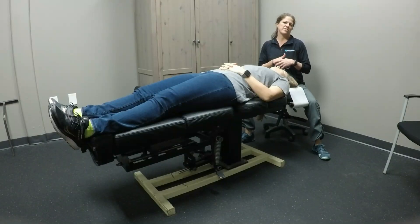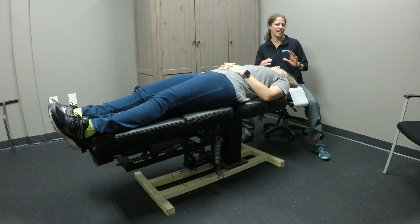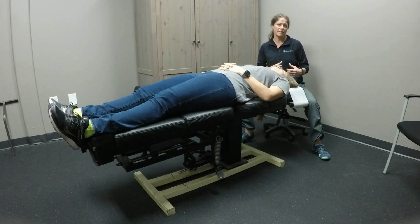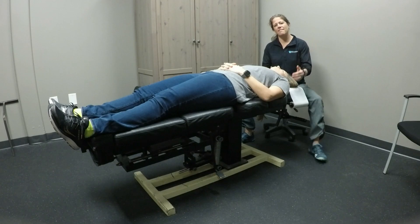This is the post-isometric relaxation technique of the scalenes. We want to make sure that our patient is not in any type of cervical flexion. I've asked Kristen to take her ponytail out so that doesn't get in the way of any movement we're going to do. We're going to look at the middle scalene first on Kristen's left-hand side.